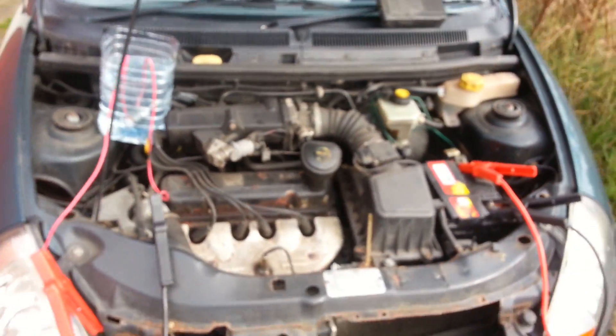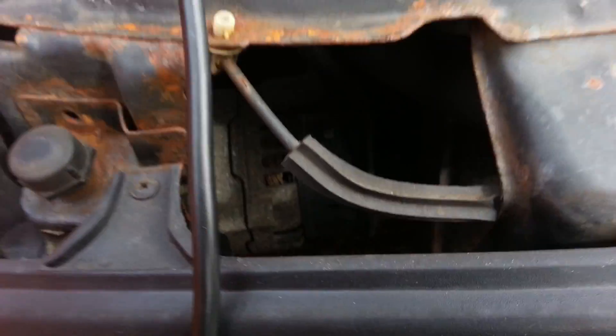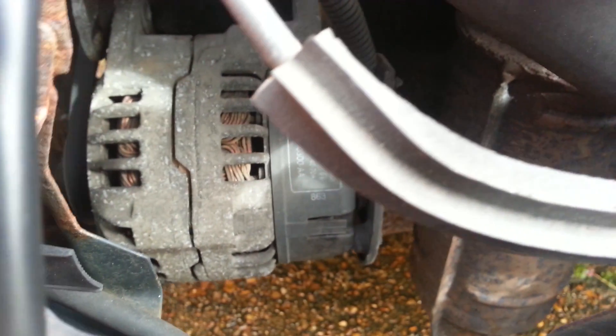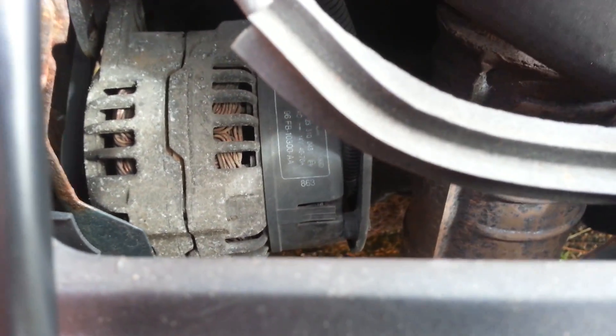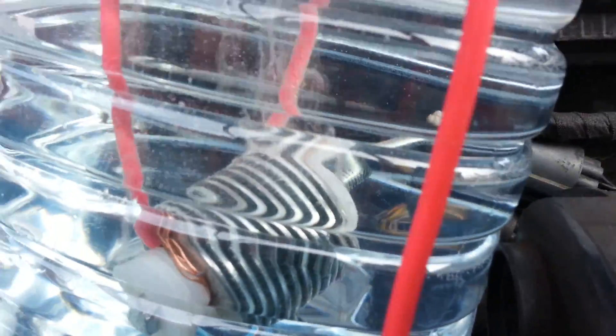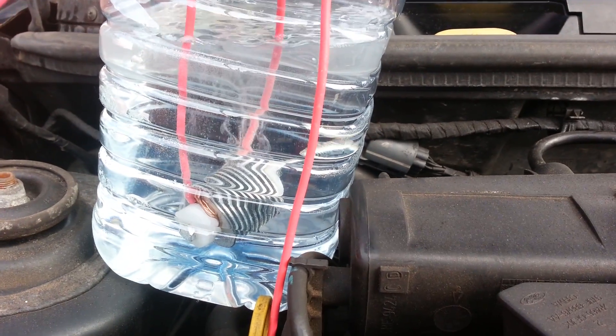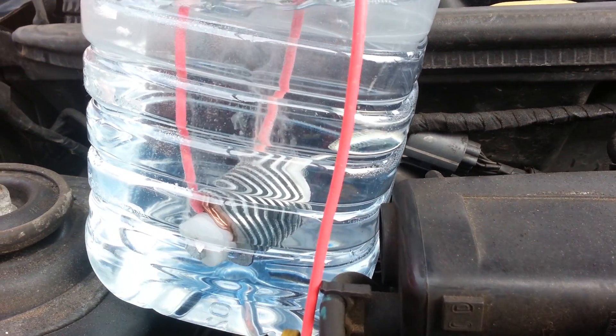Even at throttle it's not producing very much. Maybe I should connect it straight to the alternator — maybe that will give me better results. So yeah, that's my first build, first try. I think it's pretty good.